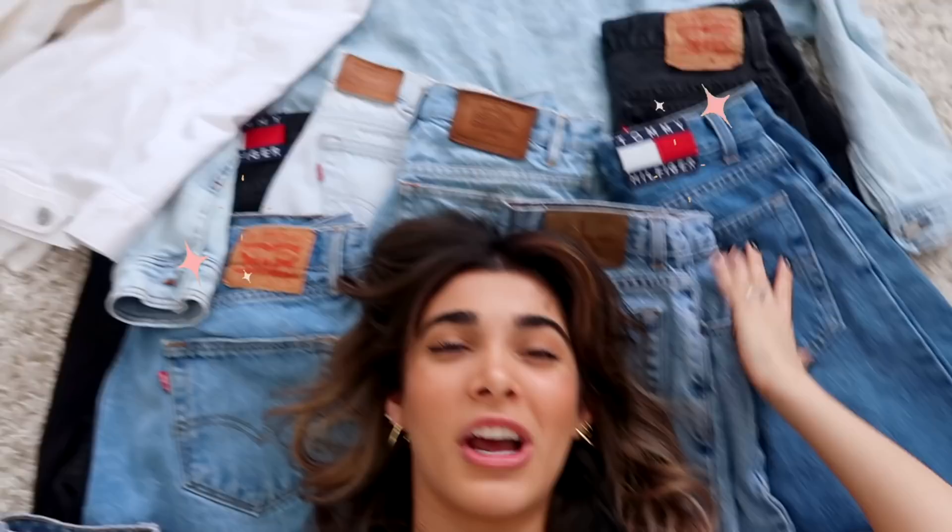For today's video specifically, we're going to be doing a bunch of different denim thrift flips. A lot of the jeans I'm flipping today are actually thrifted from the men's section, meaning some of them are a bit too big for my waist. So I'm going to show you how you can do a really easy thrift flip in resizing a lot of this denim, and the kicker is that it requires no sewing whatsoever.